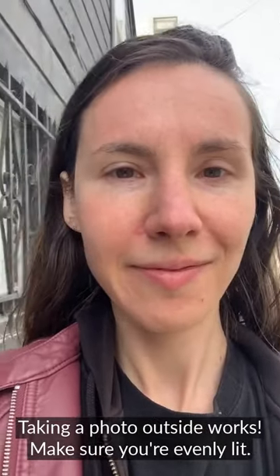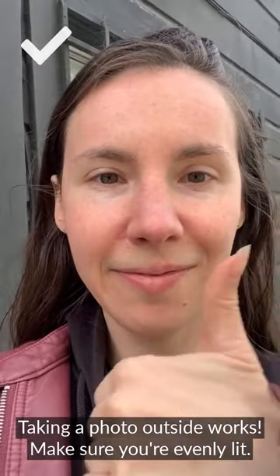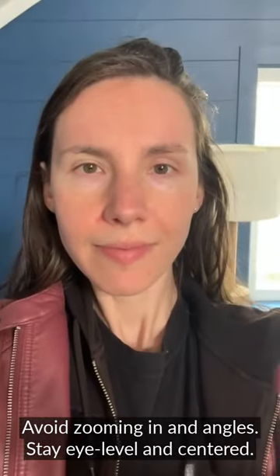Taking the photo outside will work too. Make sure you're evenly lit and there are no shadows on your face. Avoid taking the picture too close. No downward angles, no upward angles — try to stay eye level and centered.